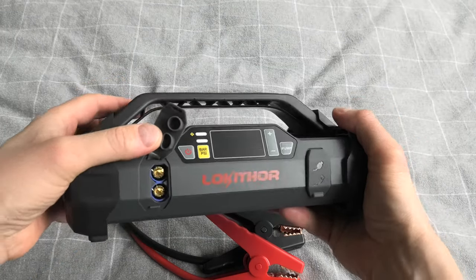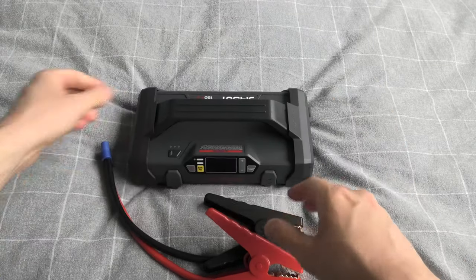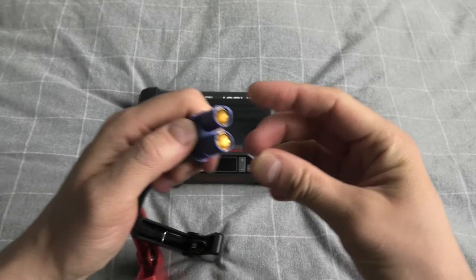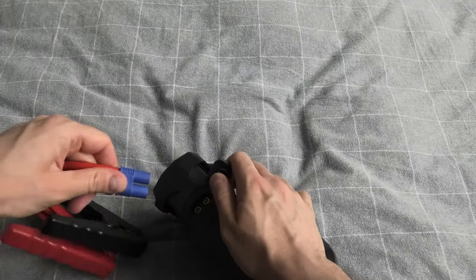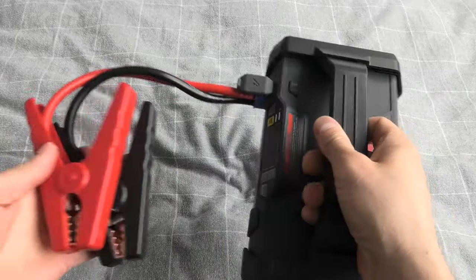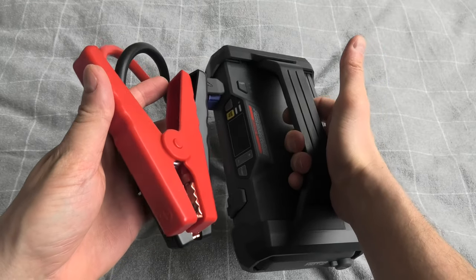This is the port for the battery clamps. The clamps come with the set. You can insert them only one way, which ensures that you don't mess with the polarity. They have been inserted like this. We will do the jump start a little bit later.